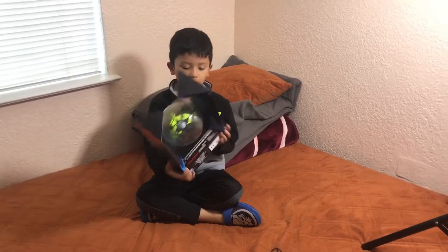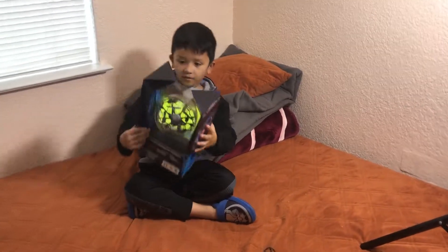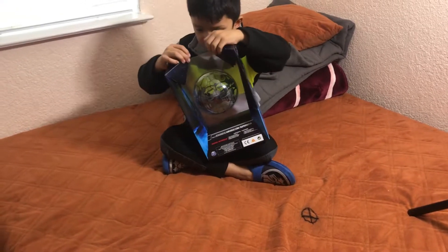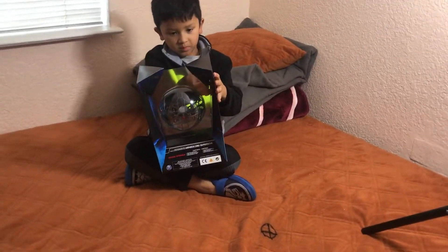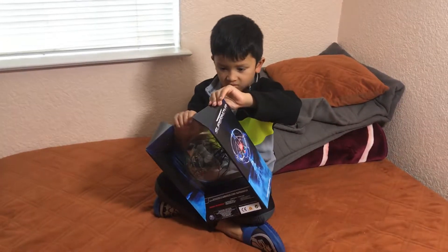Today we have a Supernova. I can read it right here. Nice. Alright, Supernova. It says by Air Hogs. I've never seen that before, but let's see how that works out. I've seen it before. Really? So how does it work? It's perfect. You control it with your hand. Control it with your hand.